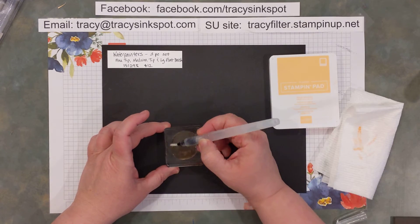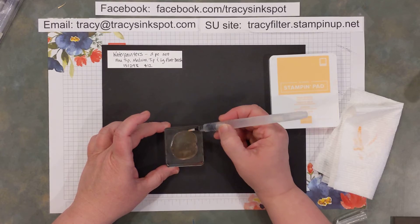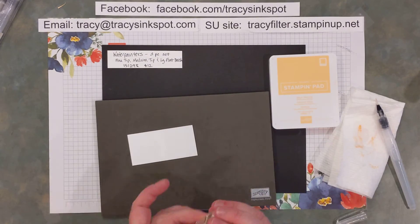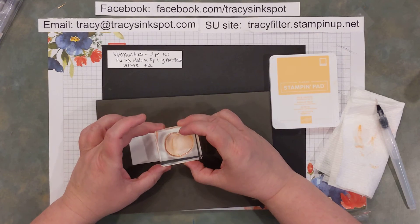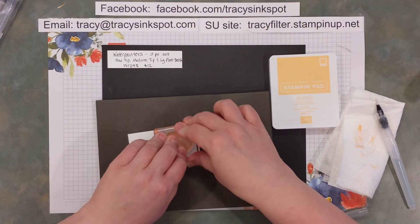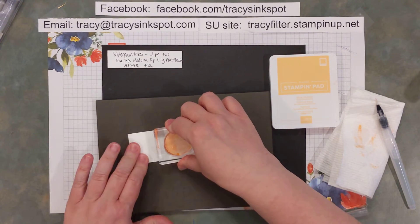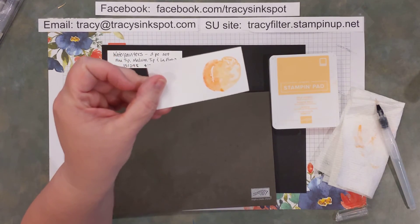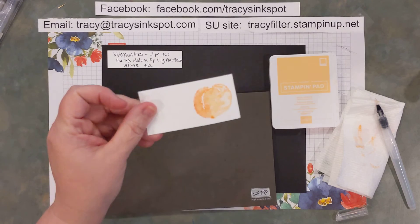Then I just keep going all the way over to the light side so everything has a little bit of a brushed look to it. Let's take a look and see what that looks like. Every time you do a technique like this it's going to turn out differently. So there we go — we've got some light and some dark, all blended together. Now I need to let that dry.